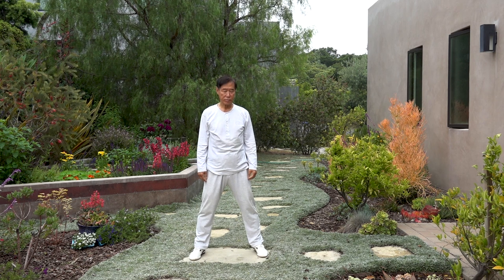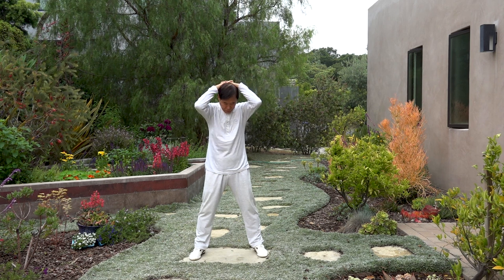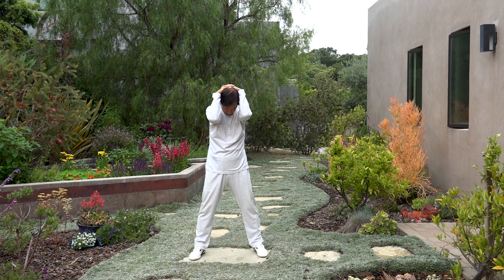And then stretch the back of neck. Lower your head, and then arms give some pressure. From softer, getting stronger, or gentle bounce. Carefully, not too strong. Can be hold. Stretch the back of neck, and then relax.